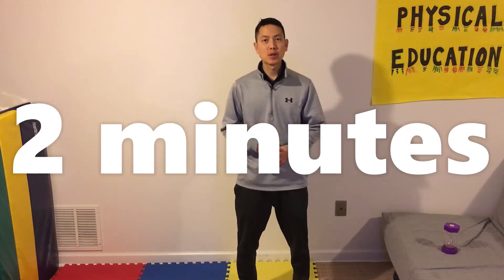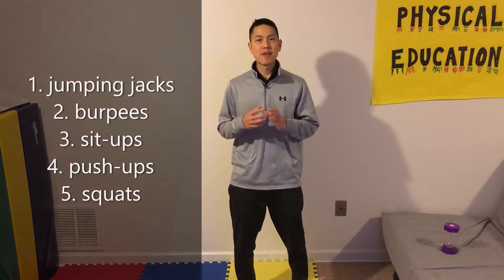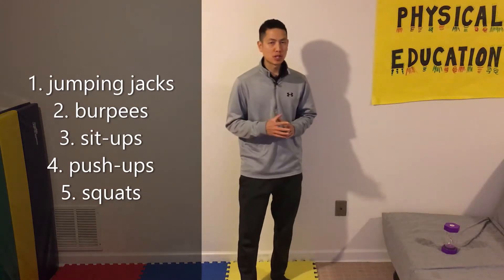Hello, welcome to the 100 Challenge! For the 100 Challenge, you're going to have two minutes to complete this challenge. You will have to do repetitions that add up to 100. You're going to have five different movements you can choose from.